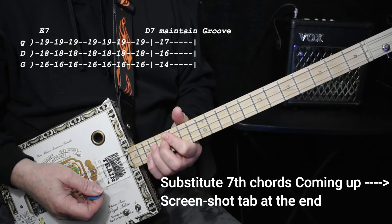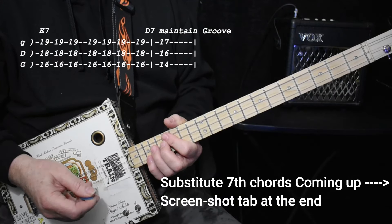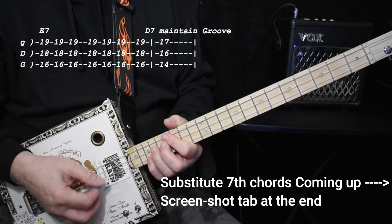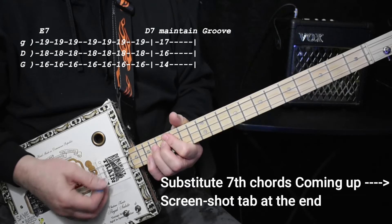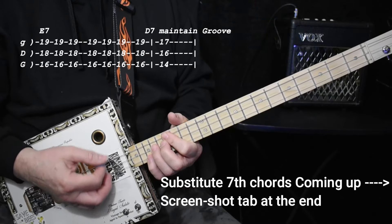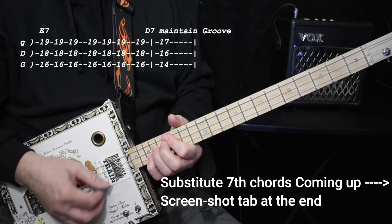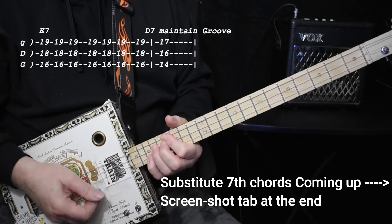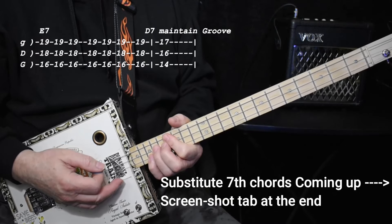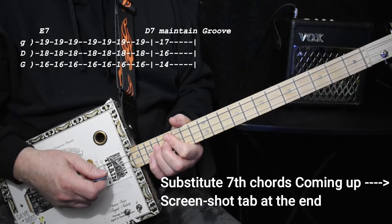There's a rhythm to this — a bunch of down and ups and all that stuff. So it kind of works if you go 1, 2, 3, 1, 2, 3, 4. I'm not going to show you the rhythm on each chord because it's basically the same with subtle variations, but that's basically the rhythm.